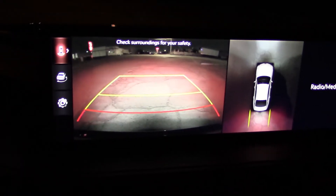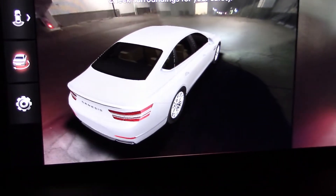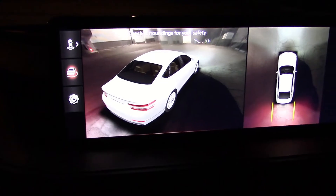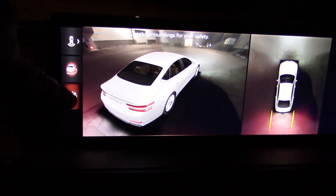Here's what the rear view camera looks like in the dark. We have various settings — that's a nice one. Let's see what else it does.